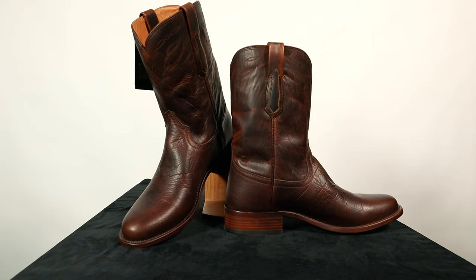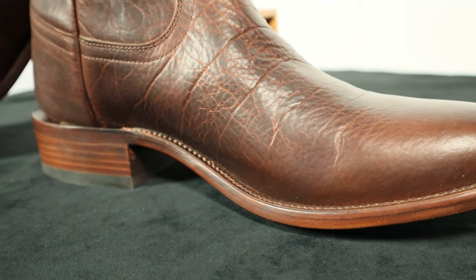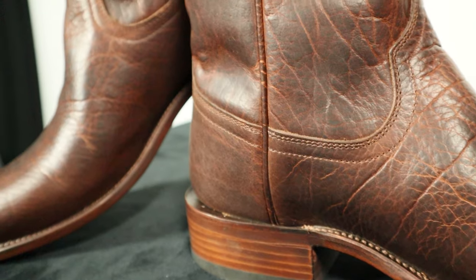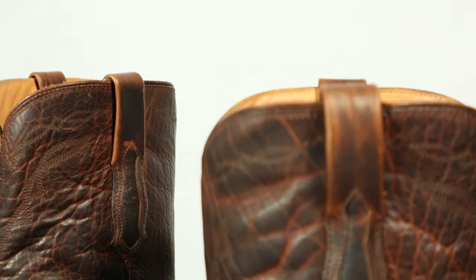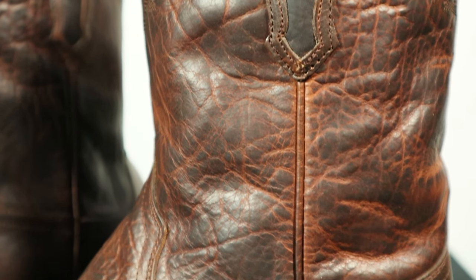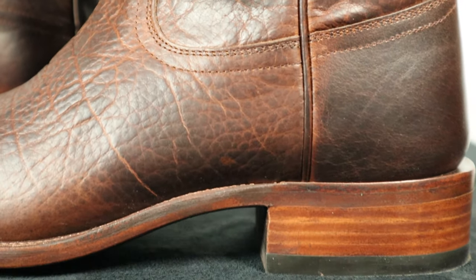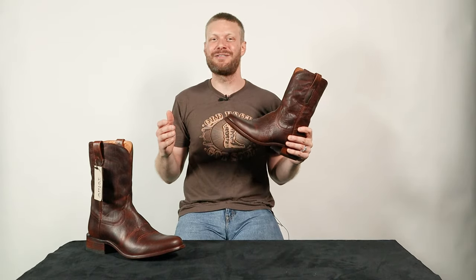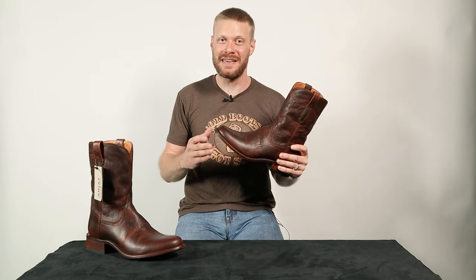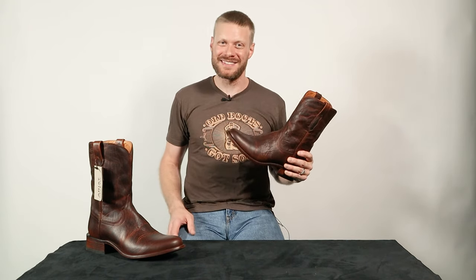Overall, I think you're getting a lot here for around $270, and I'm impressed that they're able to offer all of this for that price, especially with the hard leather footbed inside too. I love the fact that they called out everybody by saying "bring it" — they stamped it right inside their boot — and they definitely brought it. Let me know what you think down in the comments. Thanks again to Ariat for sponsoring this video. Don't forget to subscribe while you're here, and I will see you next time.